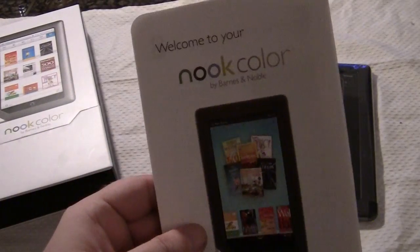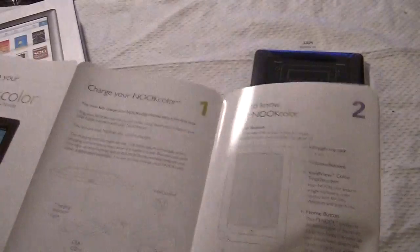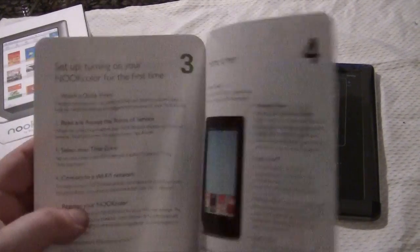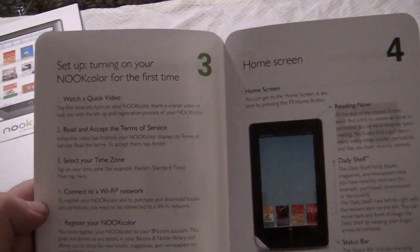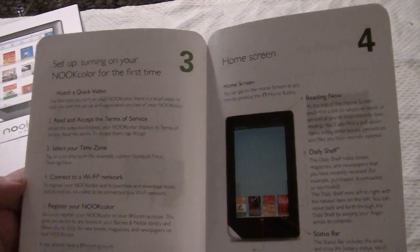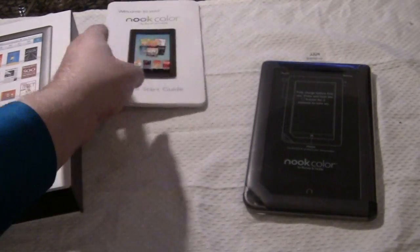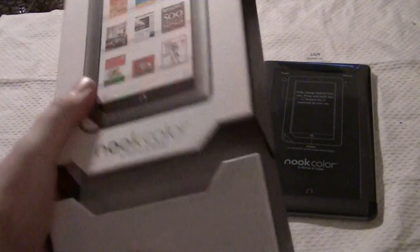You have your 'Welcome to Color' quick start guide, which step-by-step shows you the power button. It talks about the VividView color touch screen, which incidentally is supposed to reduce glare in the sun. So unlike a lot of other LCD screens that get a lot of glare, this one is not supposed to get very much. So we have that right there.